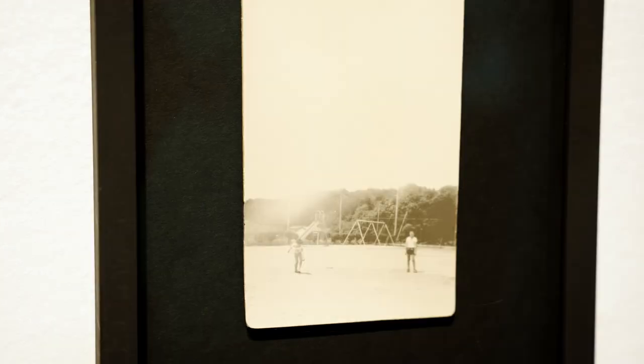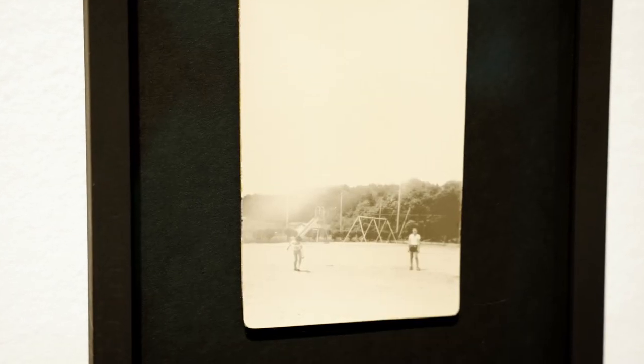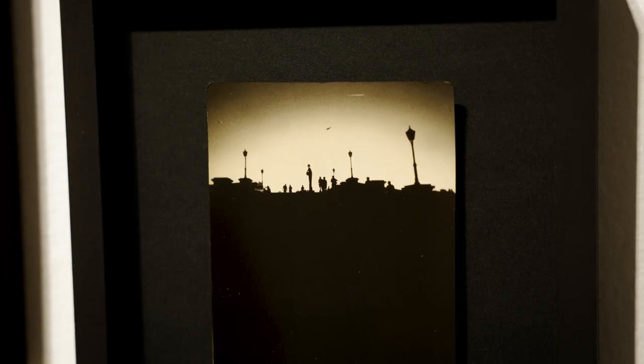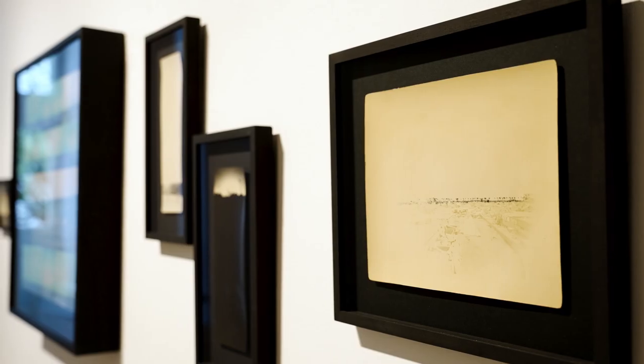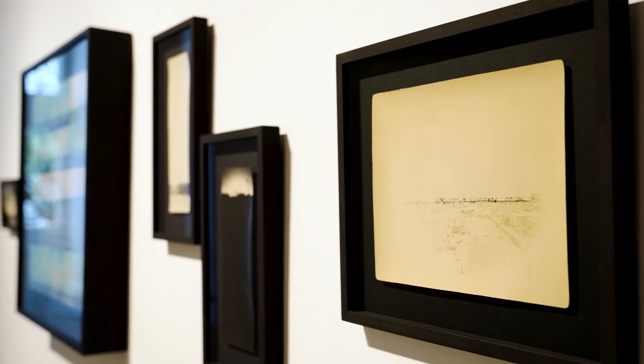This is my second exhibition at Ibasha Gallery. I print in my dark room by myself and all black and white photos are gelatin silver prints.